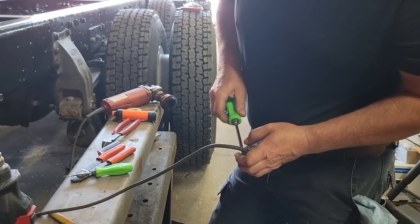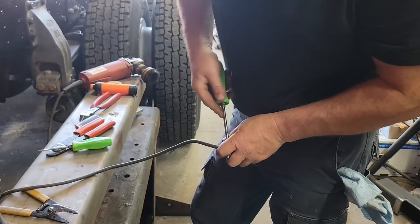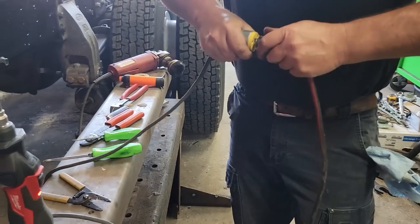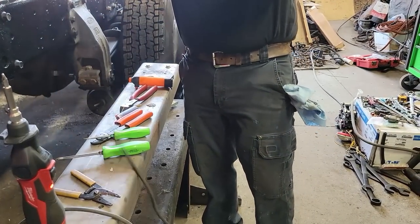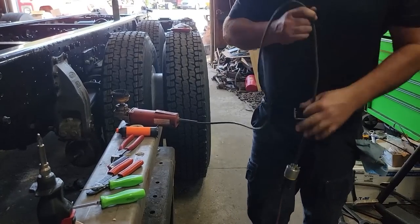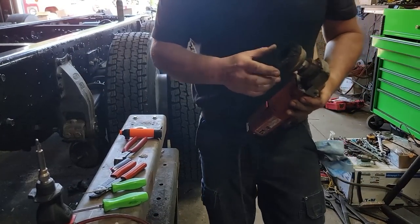I wonder if I should put some heat shrink on this. The rest of the world puts these on and doesn't put heat shrink on them. Let's see if our electrical skills are good enough. Guess that one's fixed. Now you can go to work with your little grinder that you like.